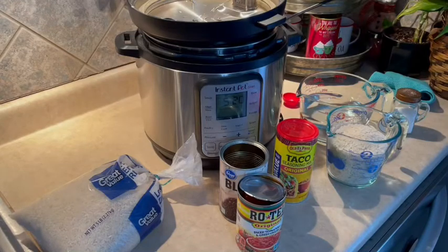Hi everyone, it's Kim. Welcome back to my channel, and if you're new to my channel, welcome. So today we're going to be cooking in our Instant Pot, and you know I love my Instant Pot, and I'm sure that you do too. And if you're not using your Instant Pots and they're still sitting in the boxes, please get that out and let's cook some recipes together.